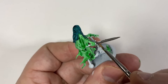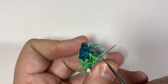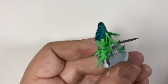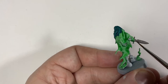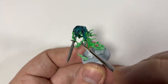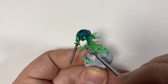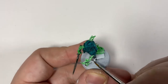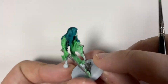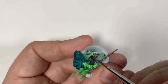For the sword — because these guys are meant to be done really quickly — Leadbelcher straight out the pot. I know it's a sin but really who cares. Just cover all the bits that are meant to be silver: the sword, the chains, make sure you get the chain through the hole in his cloak, and his manacles as well. Try to get as good coverage as possible. It's quite difficult for that thick paint to go in all these chain links but it does work.